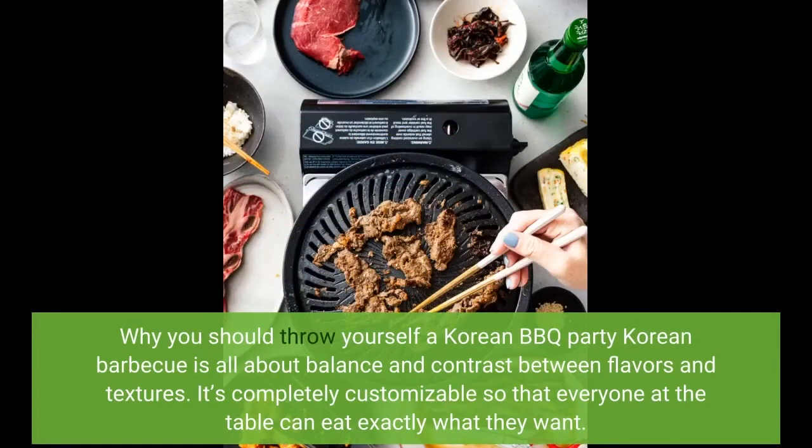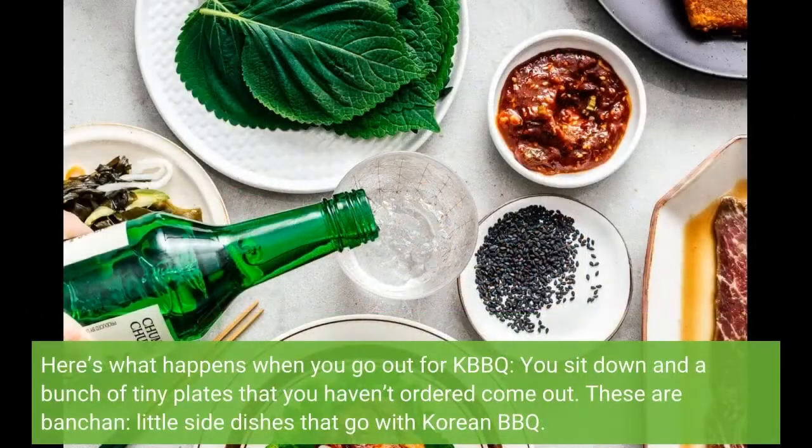Why you should throw yourself a Korean BBQ party: Korean BBQ is all about balance and contrast between flavors and textures. It's completely customizable so that everyone at the table can eat exactly what they want. Here's what happens when you go out for KBBQ — you sit down and a bunch of tiny plates you haven't ordered come out. These are banchan, little bite-sized dishes that go with Korean BBQ.